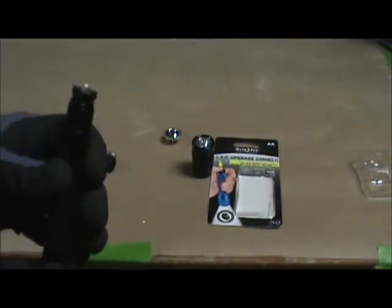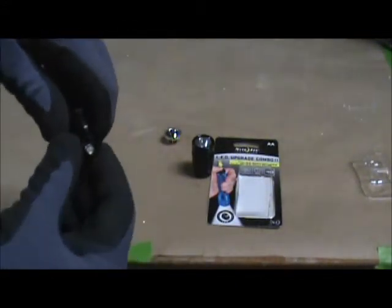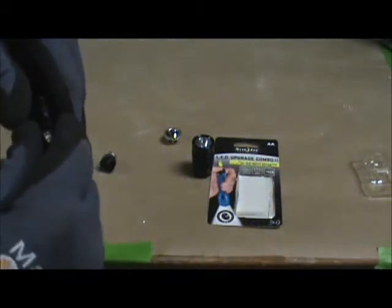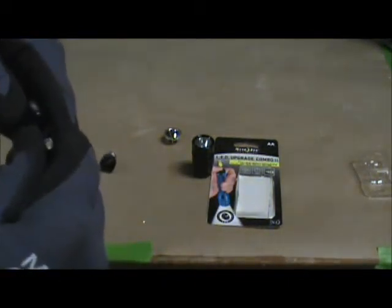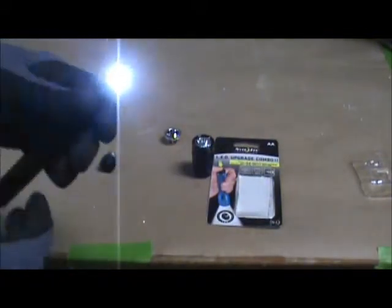We don't have any light. Let's check our switch. When that happens, we take the LED back out and we turn it 180 degrees and put it back in. There we go — now we've got something.